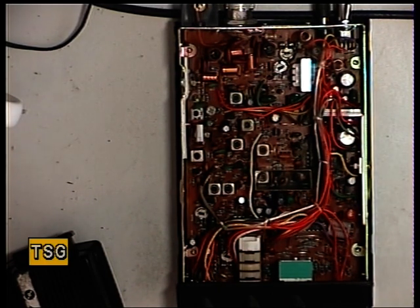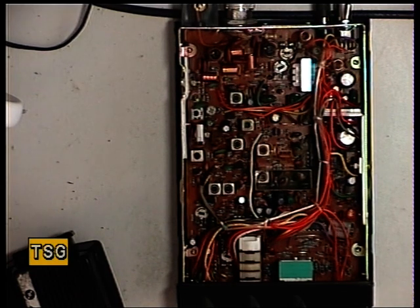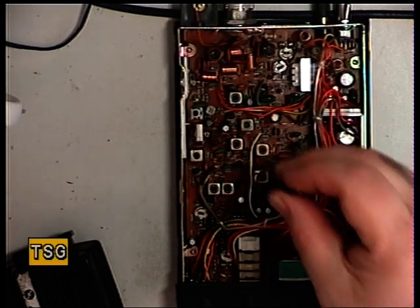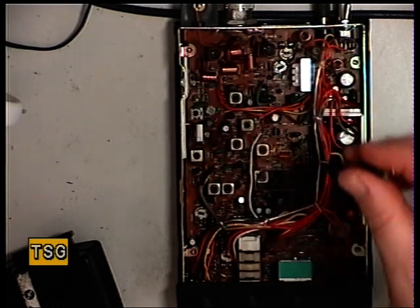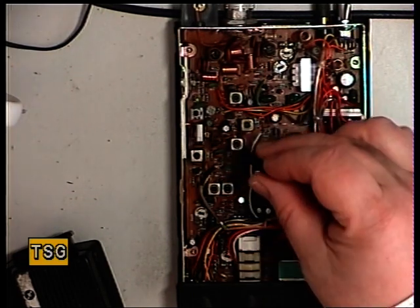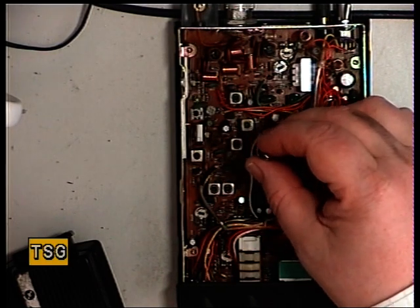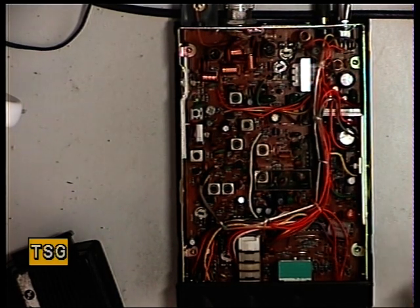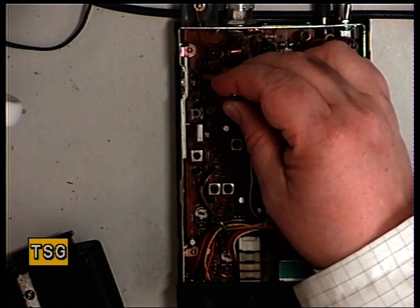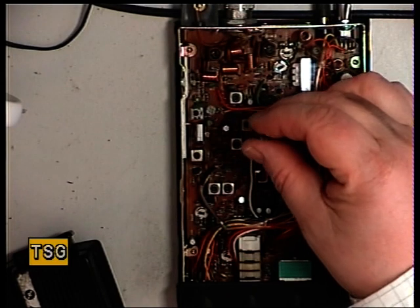The first coil is L101, and L101 is that one there. We'll just make sure we've got maximum on that. That's L101. L102 is over there. L103 is there. I'll have to back my signal generator off a bit because we've improved it. And then we have L106, which is up there. We'll back the signal generator off again. I'm going to go through all those again just to get optimum.